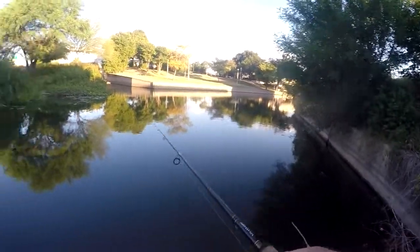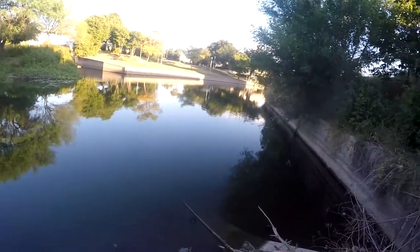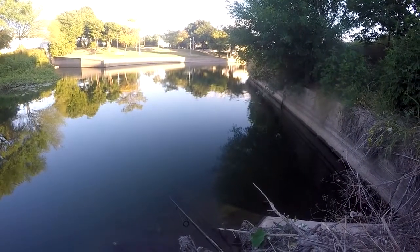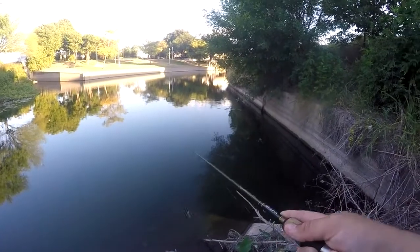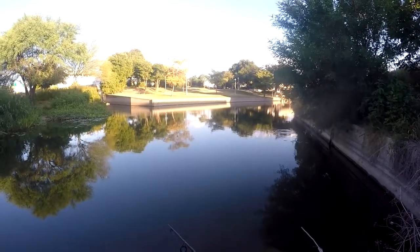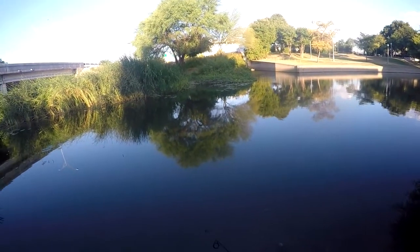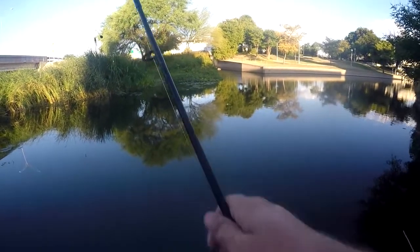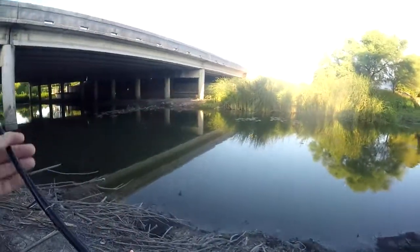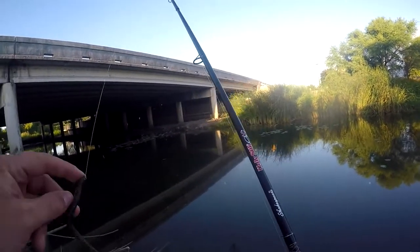A little baby bass just struck at it right there, right when it was coming up out of the water. I'm getting bites, but they're going after the blade, not the body. It's not resulting in any hook sets. So I'm going to see if there's actually fish that will eat something out there — just make sure I'm not fooling myself.